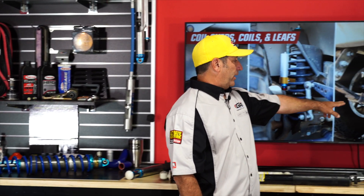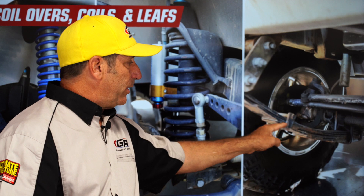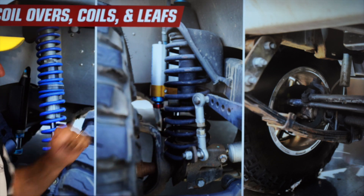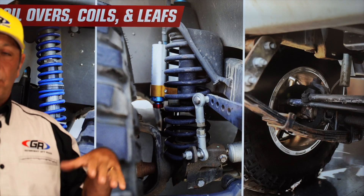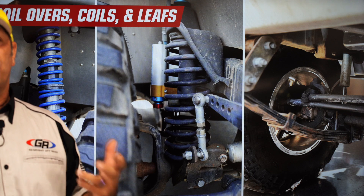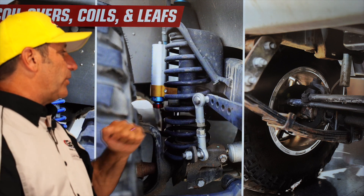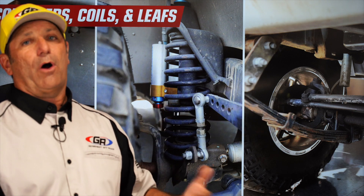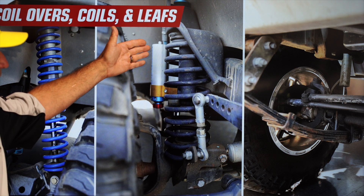Let's start with leaf springs. Originally CJs and YJs were all leaf spring, and this is what they call spring under — the spring goes underneath the axle tube. Both front and rear leaf springs are very reliable, provide a decent ride, and can get good articulation depending on the brand. They're relatively inexpensive; a lift kit is usually about $200 a spring.